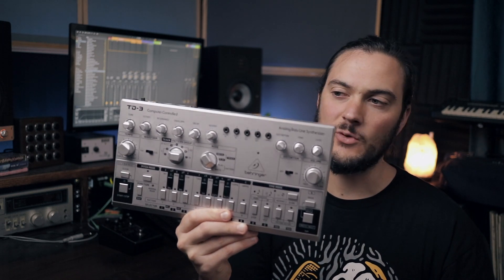Yo, what's up, my name is Tane and welcome to another video. In this making-a-beat video we will be checking out the new Behringer TD3.